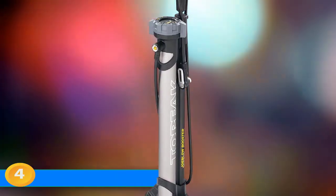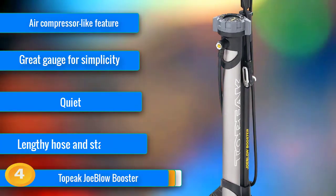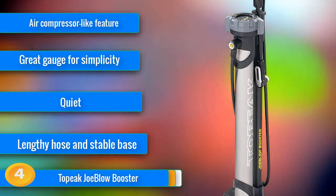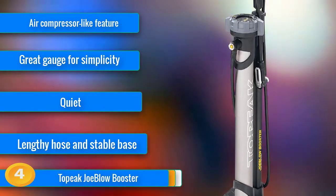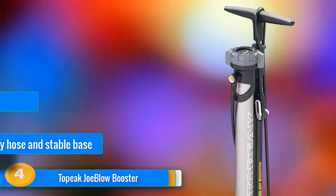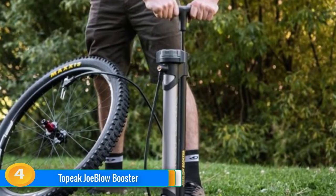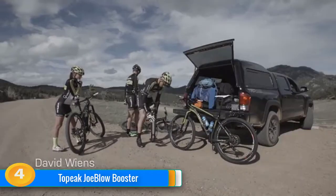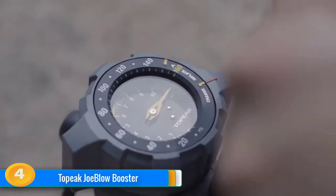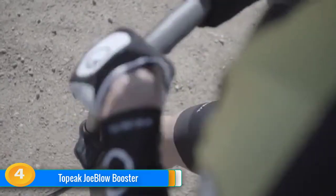At number 4, with tubeless tires becoming more common in recent years, more and more riders are discovering that installation is a bit more complicated than with a traditional tube tire. Tubeless tires require a sudden blast of air to seat the tire bead onto the rim, which typically requires an air compressor. The Topeak GeoBlow Booster functions like a regular floor pump but also features an additional high-pressure air chamber that can be charged and released in much the same way as a noisy, corded, expensive air compressor. Construction is top-notch, with a stable base and a 59-inch hose giving you much more flexibility for inflating tires, and fine-tuning the inflation pressure is a breeze.